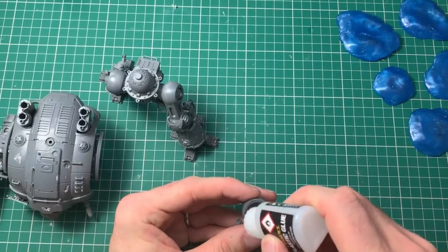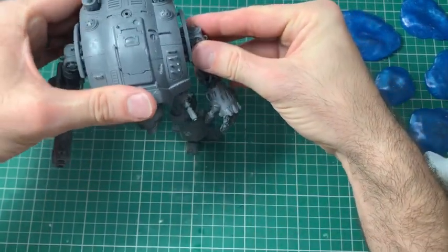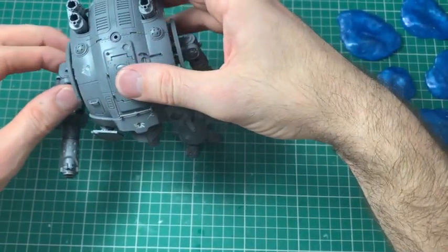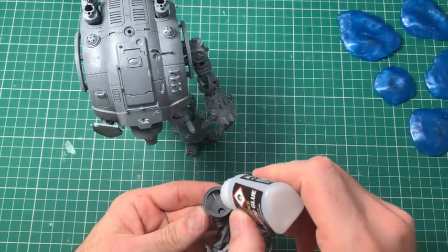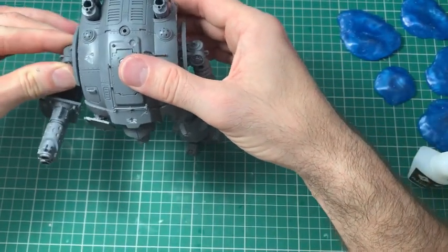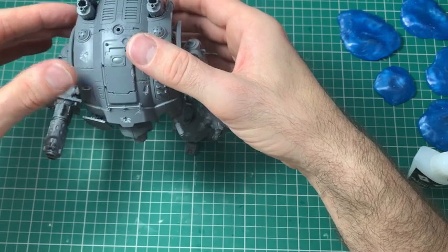Now I'm continuing the build. Some people will be horrified because I'm sticking the arms on — some people like to magnetize the weapons and you can have a variety of options. I have magnetized full arms and weapons before to give optional extras onto a model. But in this case, because I'm building a number of knights, I want them all specifically fixed together. If you were doing a single knight you might want to consider magnetization to give you multiple options.